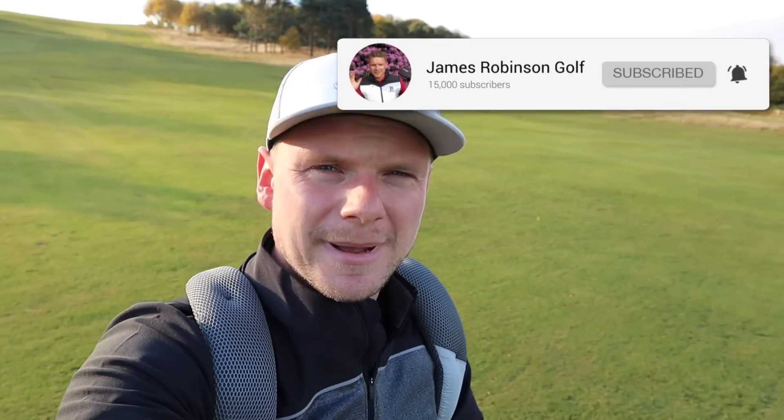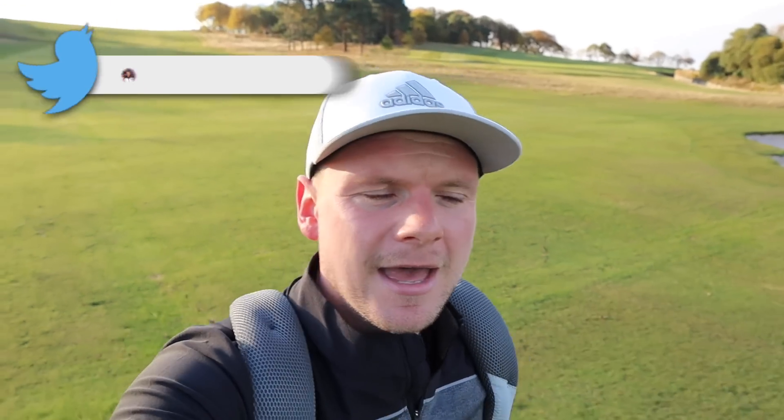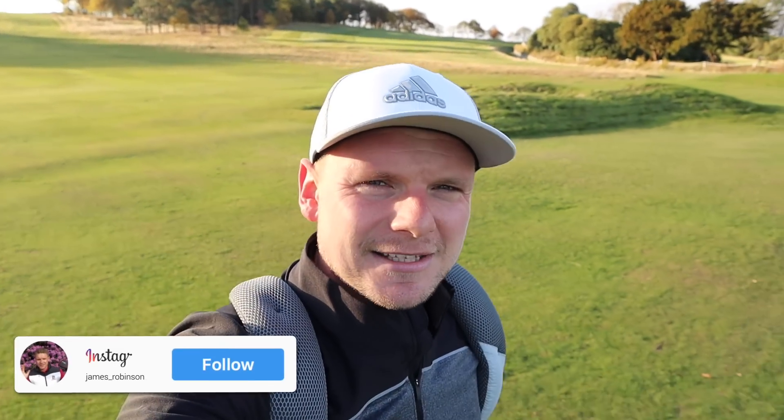Hi everyone, James Robinson here. If you're new to the channel, make sure you consider hitting that subscribe button and ring the little notification bell — that'll tell you whenever I upload new content. Feel free to check out my Twitter page and Instagram too, where I post some pretty cool stuff.